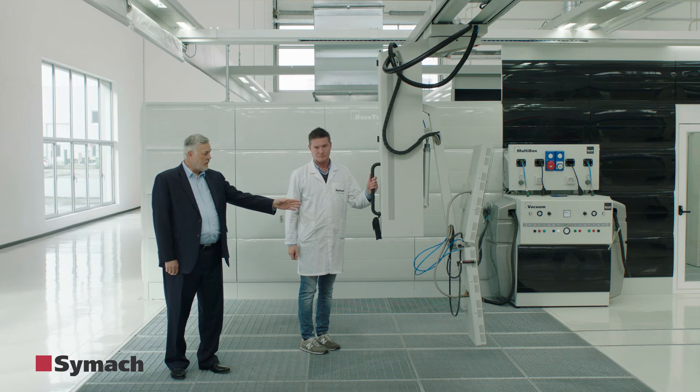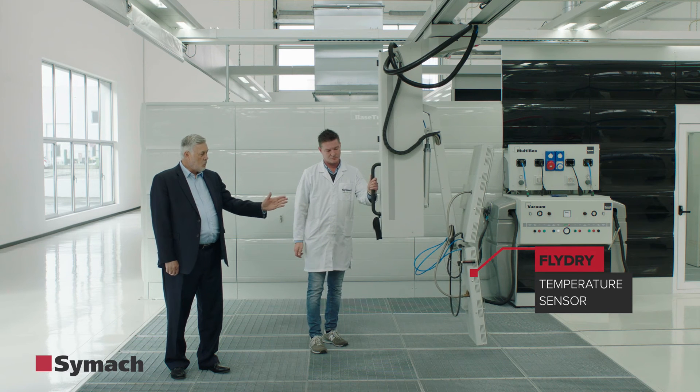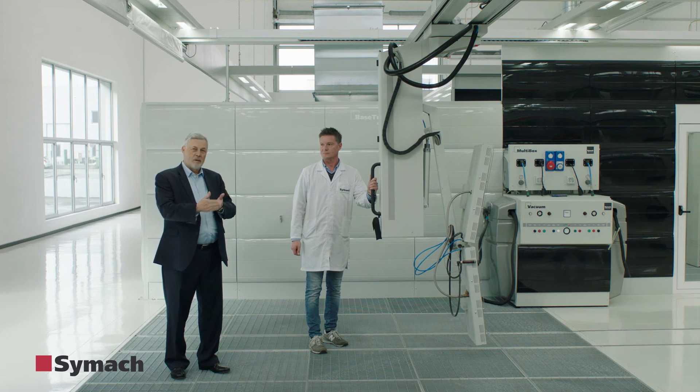FlyDry also has a sensor to read the temperature during treatment. In this way, FlyDry automatically adjusts the quantity of energy to obtain the perfect result.